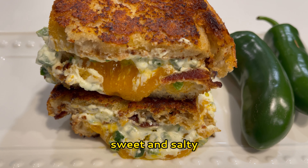Let it cook on that side about four to five minutes. Make sure you turn the stove down to low heat so the bread doesn't burn. The cooking time will vary depending on the thickness of your bread and how much cheese and jalapeño mixture you use.